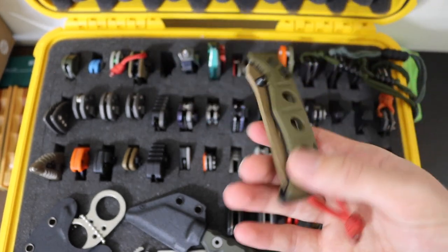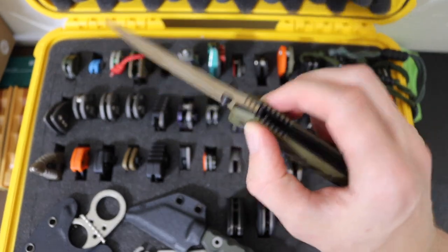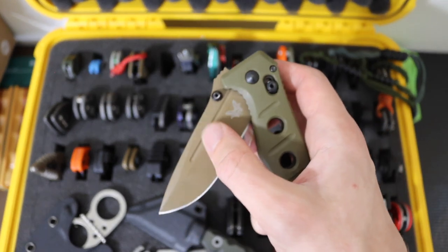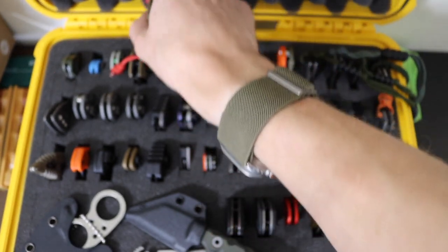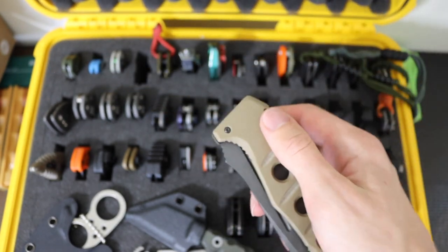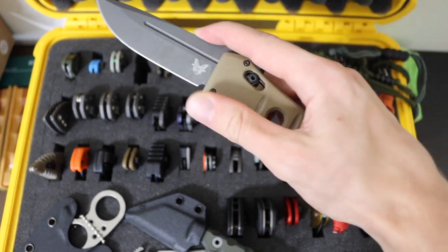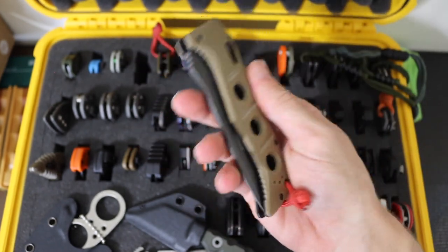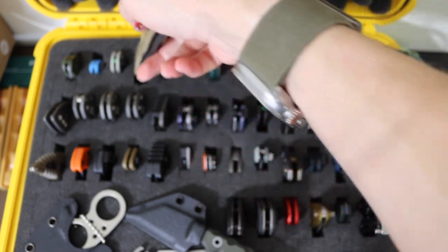Moving into a few Benchmades here, we have the Benchmade 273 Mini Adamas. This one's in the avocado-type colorway with that FDE blade and OD Green G10 handles. Then stepping it up, we have the big brother in the automatic version — the 2750 Auto Adamas. This thing is still absolutely a rocket ship. Kind of hard to put away with one hand, but manageable. This is basically the full-size Adamas automatic version, and it is a freaking rocket ship.